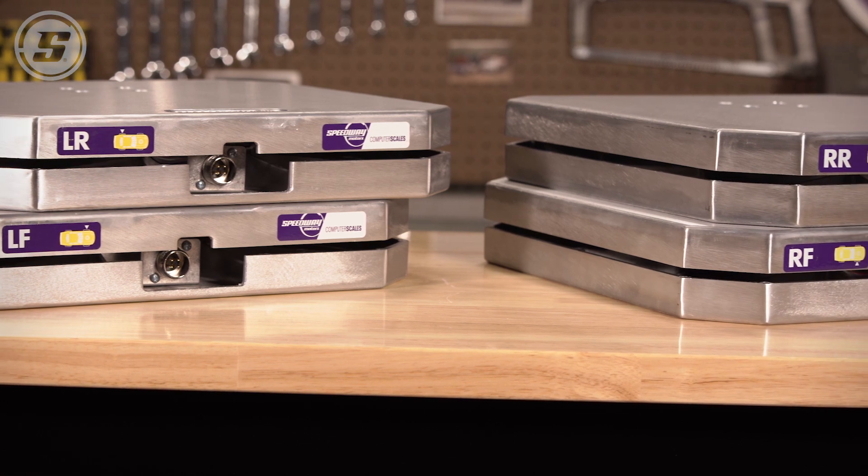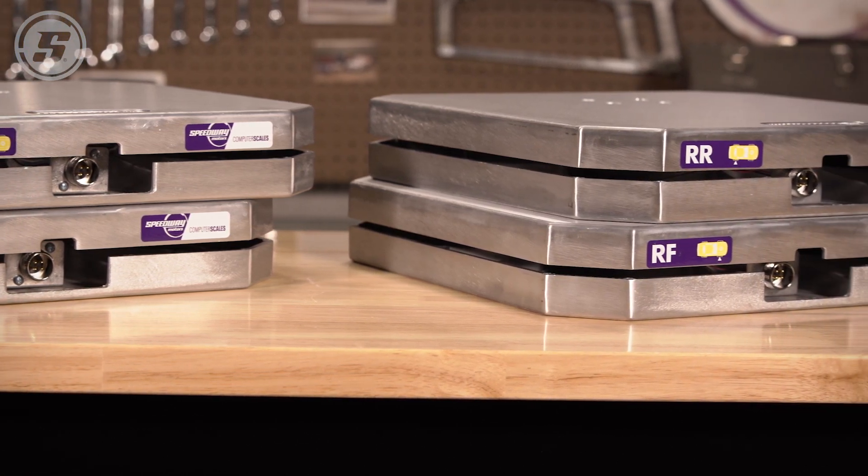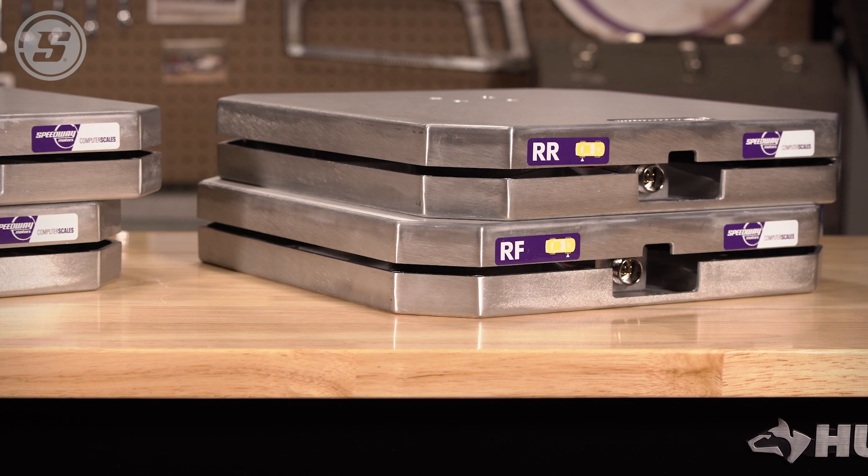At the track, you may not have many power outlets available. That's why these scales are powered by six AA batteries to help you stay mobile.